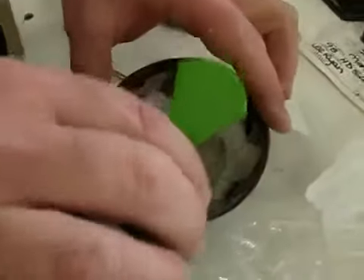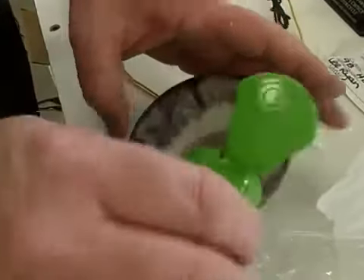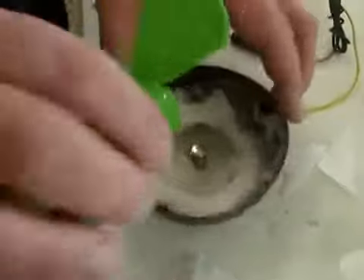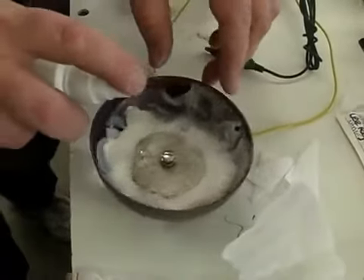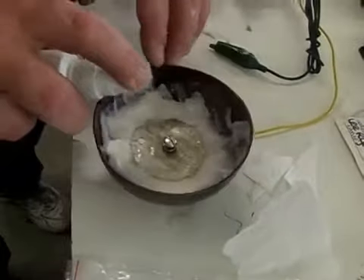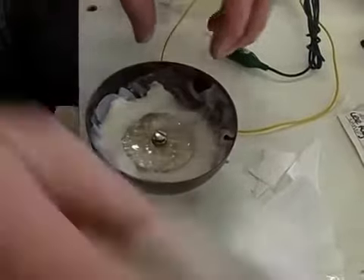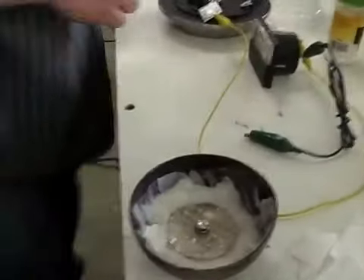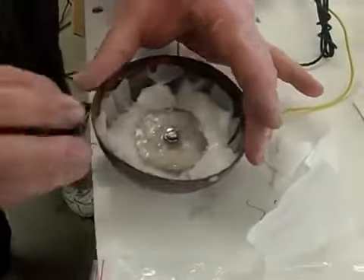Since the outside of the cup is semi-conductive, you have to scrape through that quickly where you're going to clip it. Or you can clean it really good and use the tinning solution, and then you can solder a wire to it as well. We're going to let it just build up alum. Does that water have to be distilled or just tap water? Distilled — distilled with alum in it. You use alum water in an alum battery. So that's why rain water should work fine.